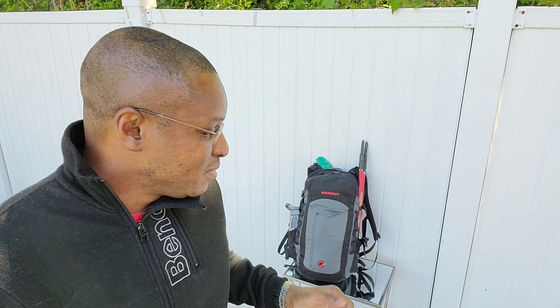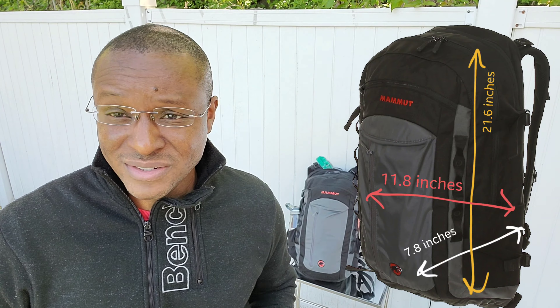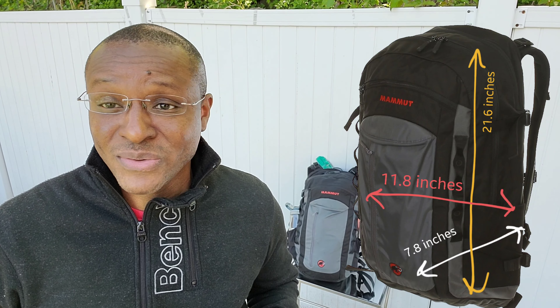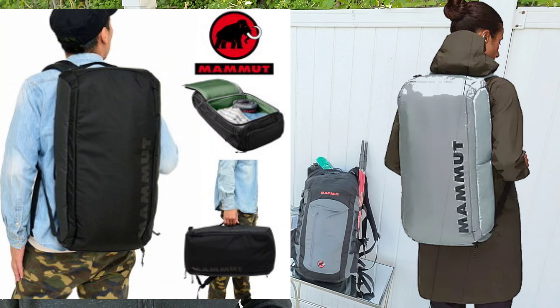Hey guys, what's up? Today I'm going to be reviewing the Mammut Xeron Shake Backpack. It's a 30-liter backpack from Mammut, made during the 2008-2012 Mammut era when they improved the quality of their products — so much so it keeps improving. I'm actually replacing this backpack after owning it for over 10 years with the Mammut Zeron 35 Cargo Backpack, which is more of a bigger, better traveling backpack.